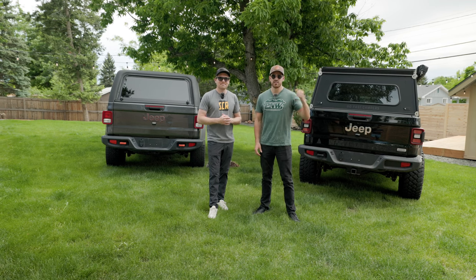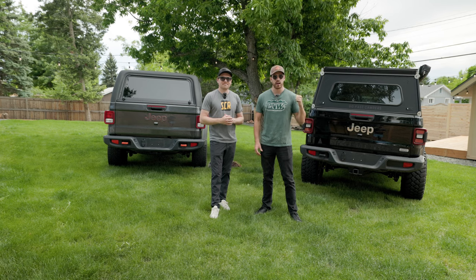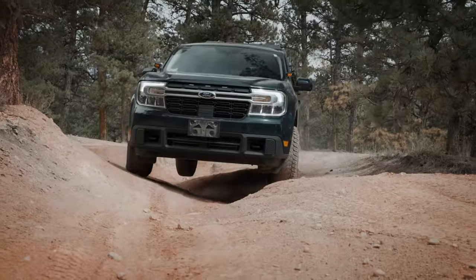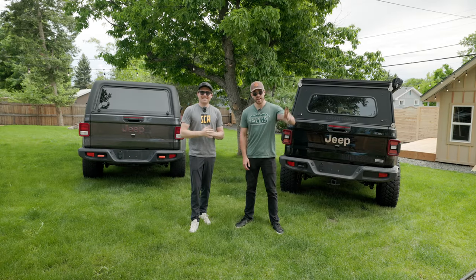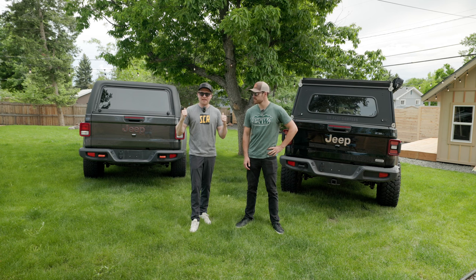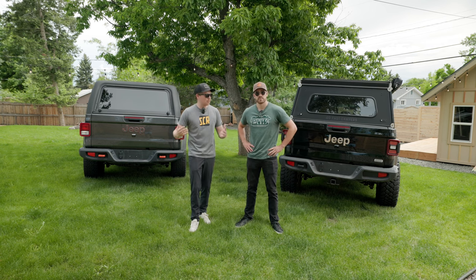Have you ever considered getting a topper for your Jeep Gladiator but don't know what to look for? Well, we've got you covered. Hey everybody, I'm Isaac and I'm Sterling, and we're with the Trails and Trucks team. Today we're going to talk about these two toppers behind us, our experience with them, and some of the key differences between them.